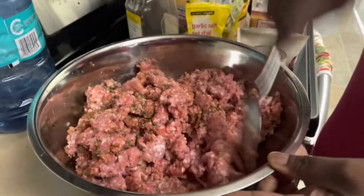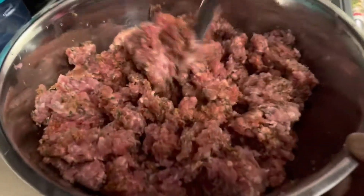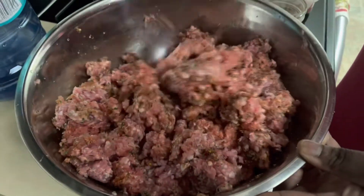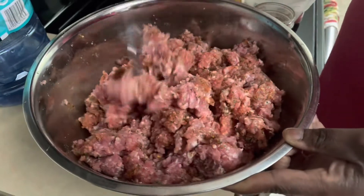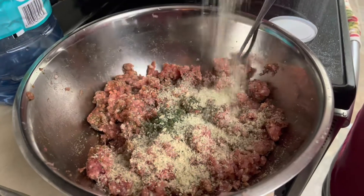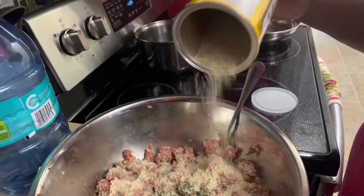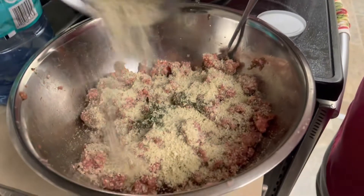So you mix all the seasoning up together in there. Make sure everything is well mixed together. Now I'm going to add some breadcrumbs - that will kind of hold it together. You could add an egg as well, but I'm not going to add egg to this one.